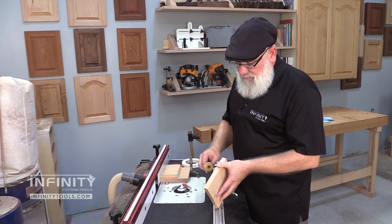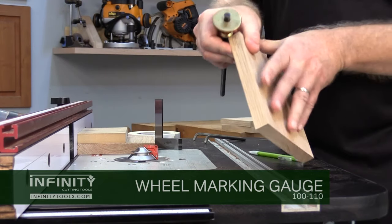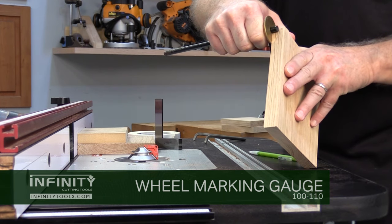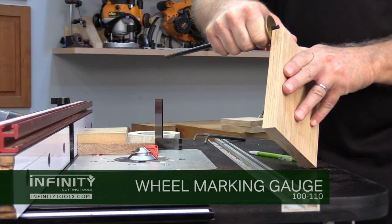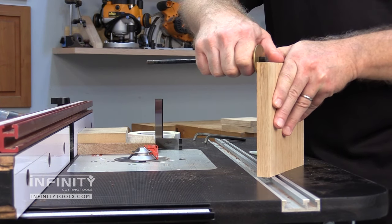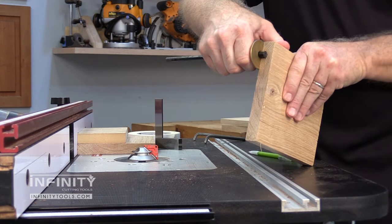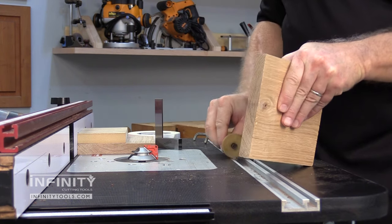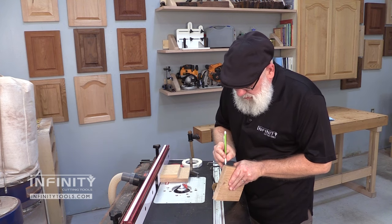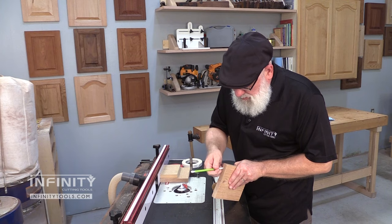The trick I use to get the center line of my workpiece is to use a marking gauge and make a mark from both faces until my lines align. That way I know I've got the exact center. I'm going to mark one edge and also one end to help me set up my lock miter master jig on my router bit. I'll come in with a pencil and make a line to give a better idea of where that center line is.